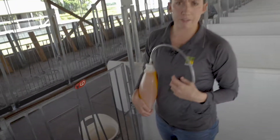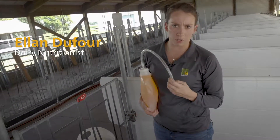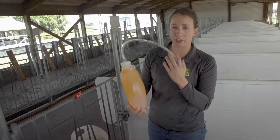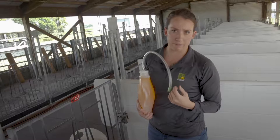When offering electrolytes to calves, there are three different options to deliver the electrolytes to the animal. The first would be through a bucket — get the calf standing and she can drink her electrolyte solution through a bucket as she would her milk replacer if she was a bucket-fed calf.